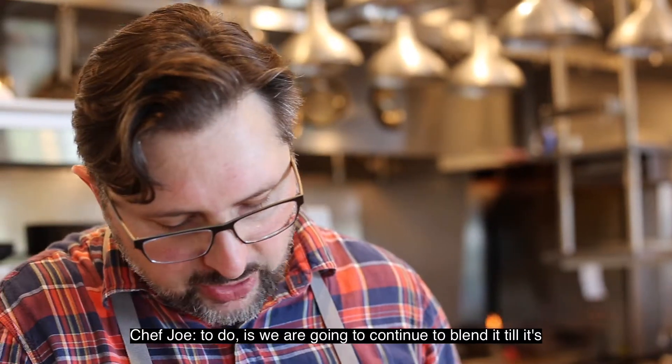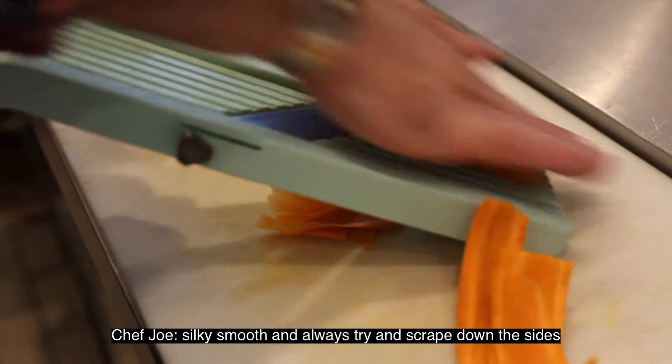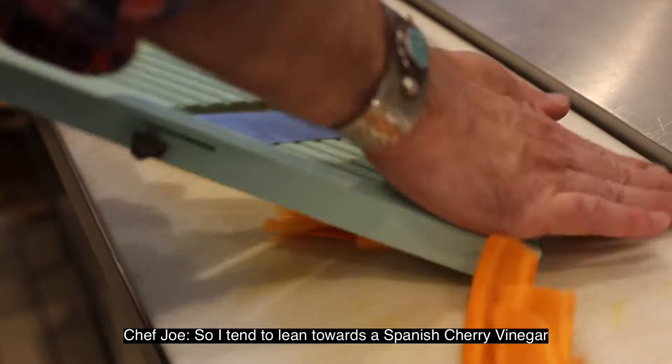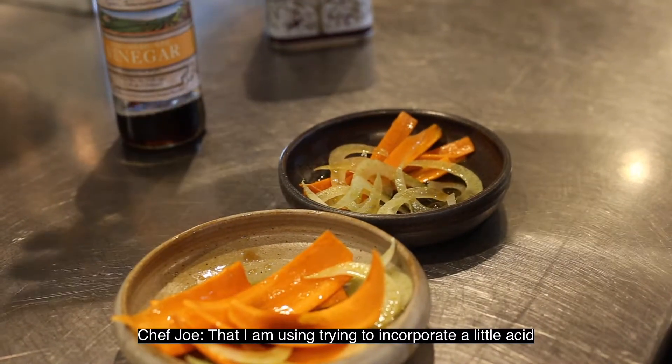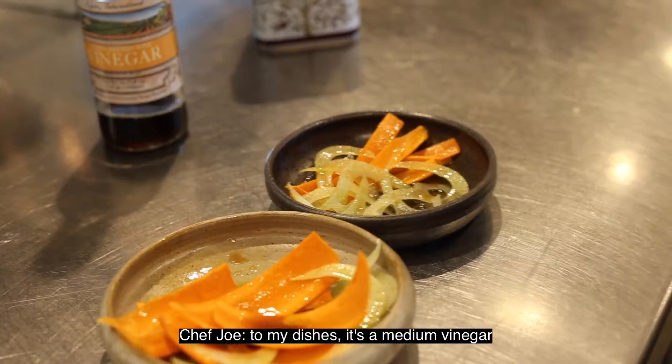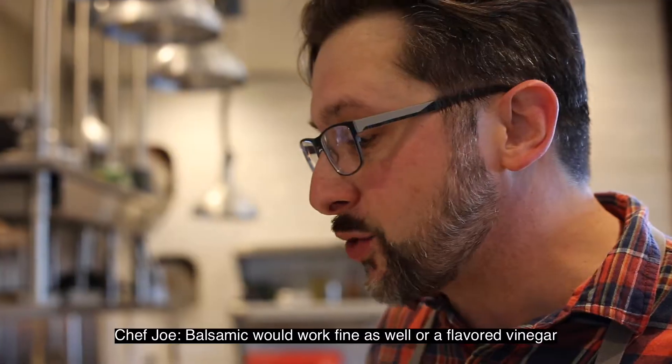We're going to continue to blend it until it's silky smooth — I always scrape down the sides. I tend to lean towards Spanish sherry vinegar when I'm trying to incorporate a little acid into my dishes. It's a medium vinegar; balsamic would work fine as well, or a flavored vinegar.